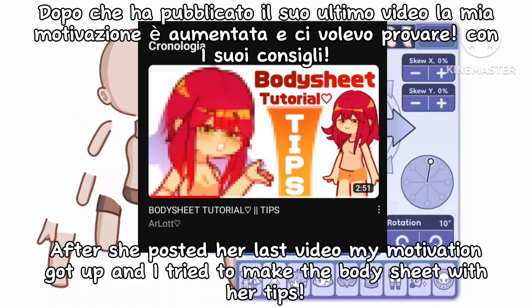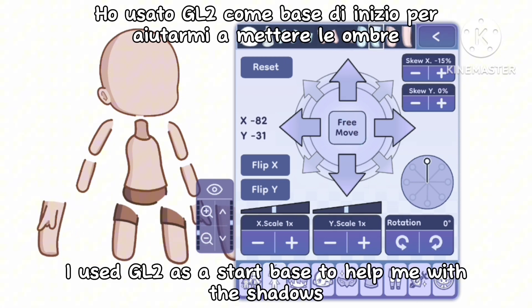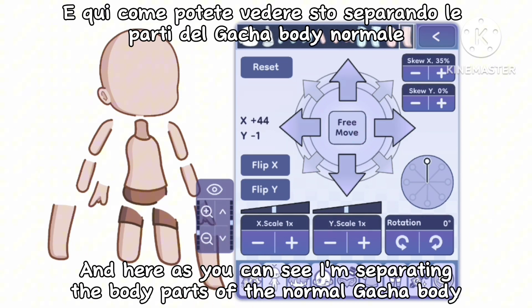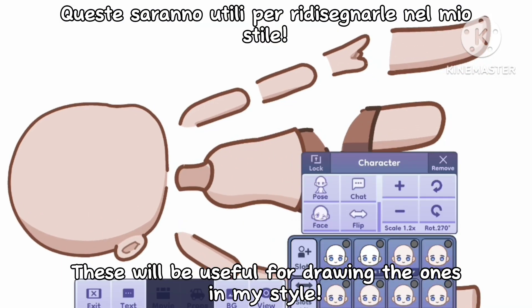After she posted her last video, my motivation got up and I tried to make the body sheet with her tips. I used GL2 as a start base to help me with shadows, and here as you can see I'm separating the body parts of the normal Gacha body. These will be useful for drawing the ones in my style.